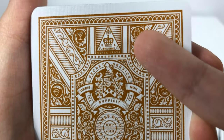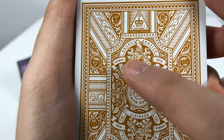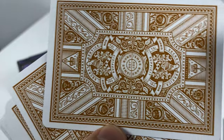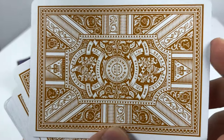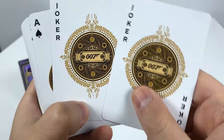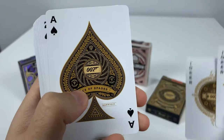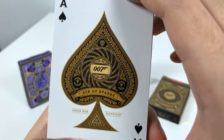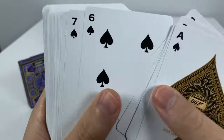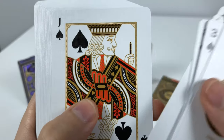Here we have Bond's secret watch, a martini, a diamond, a secret service emblem, and a design that reminds me of the ceiling of the royal palace for the Queen of England. The face cards have the same image for both Joker cards and a bunch of symbols representing Bond. We get a very nicely designed Ace of Spades.